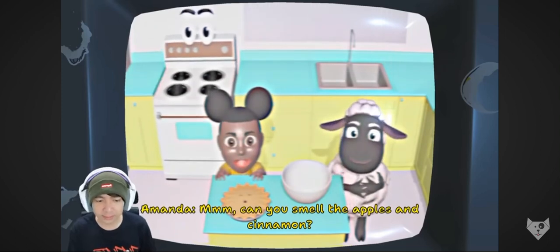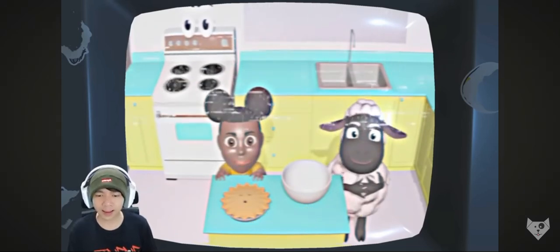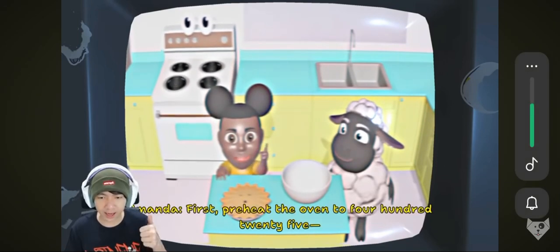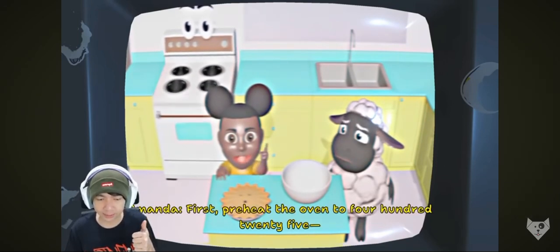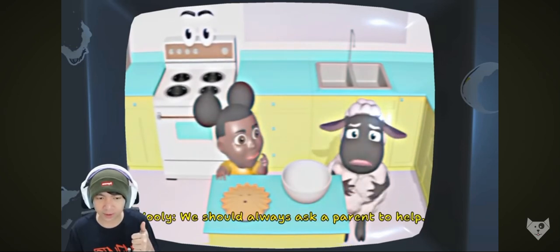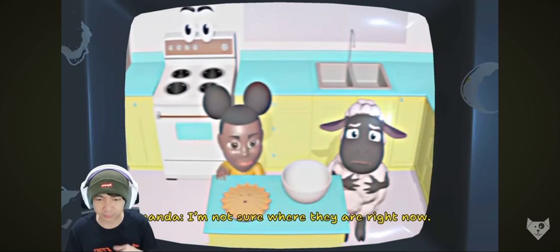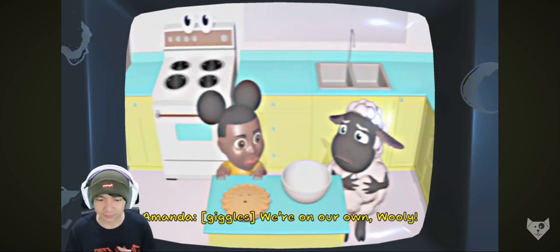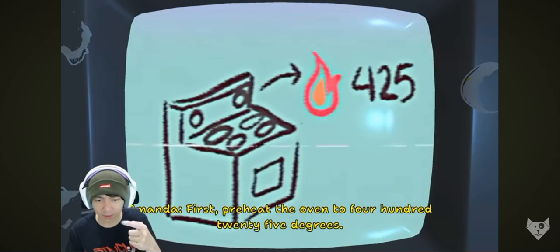Hmm, can you smell the apples and cinnamon? Nggak bisa! It's time to bake a pie! Bake a pie! Preheat the oven to 425... I don't think we should be using the oven by ourselves. We should always ask a parent to help. I'm not sure where they are right now. We're on our own, Willie! 425. Preheat the oven to 425 degrees.